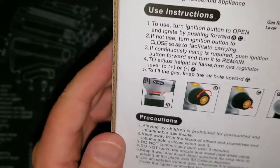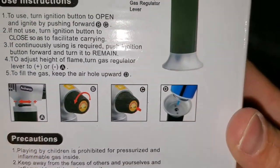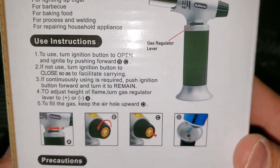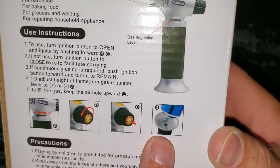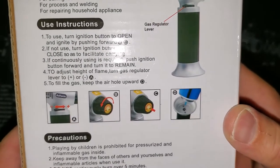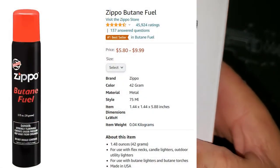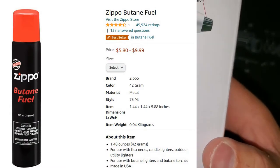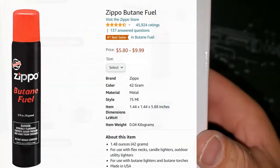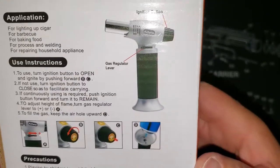It actually has pictures too, which is really good. And it shows you how to fill it — it's butane, and you can buy those pretty cheap cans of butane. They're actually pretty safe to keep around the house; just keep them in a closet away from heat, and you can fill it up with that. All right, let's open it up.